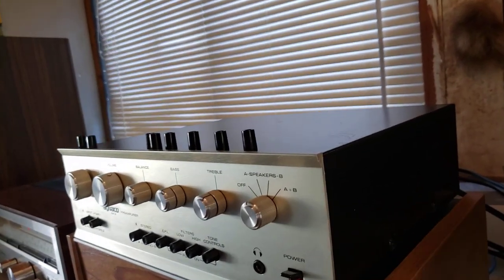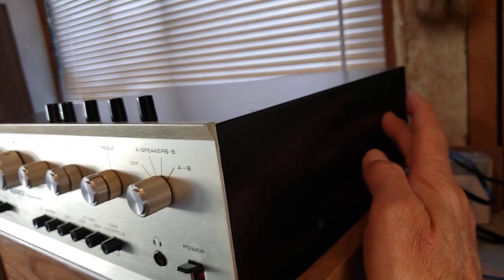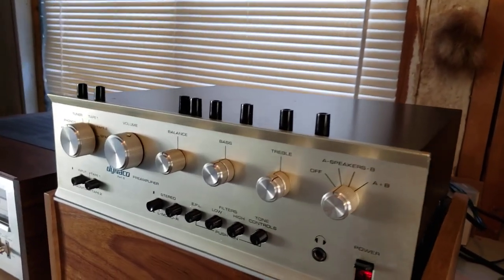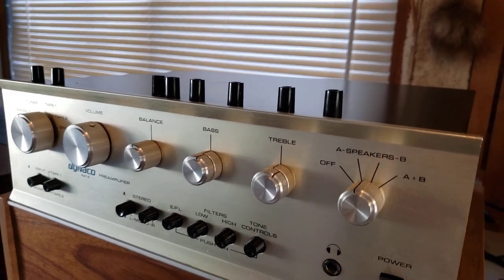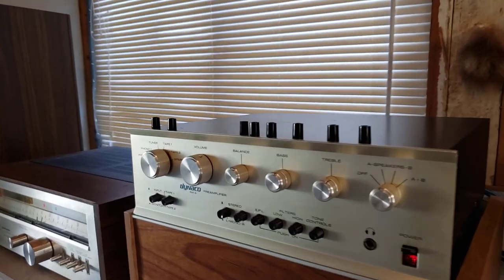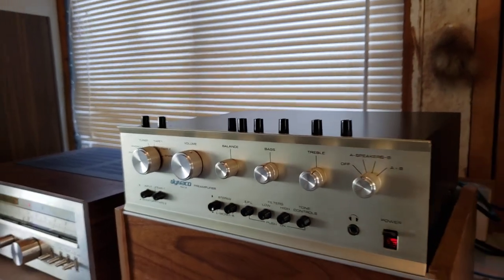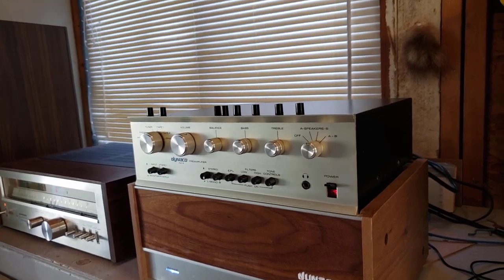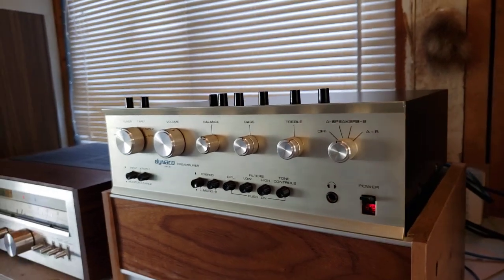What I did was I installed an update from mydyneco.com power supply kit into the pre-amplifier. I also upgraded both the line and phono boards with capacitor and semiconductor kits that I obtained online, and I replaced the volume potentiometer which was acting up with a more modern Alps pot, which does a much better job than the original potentiometer — it was getting old and not performing very well.